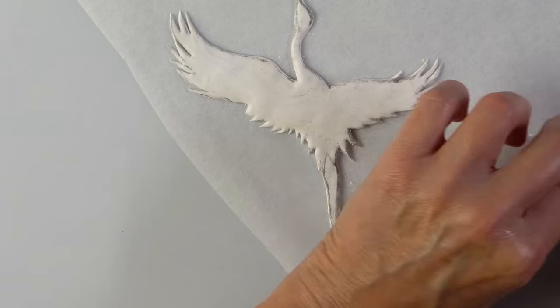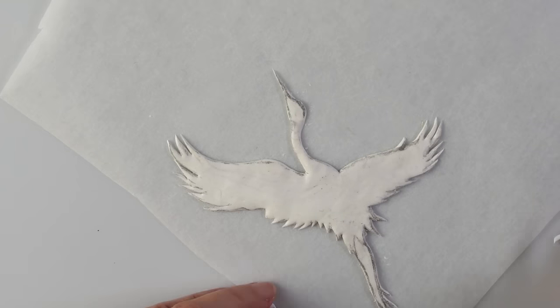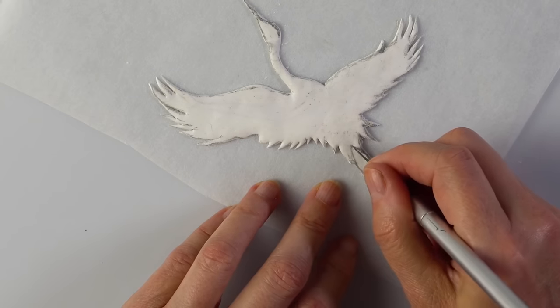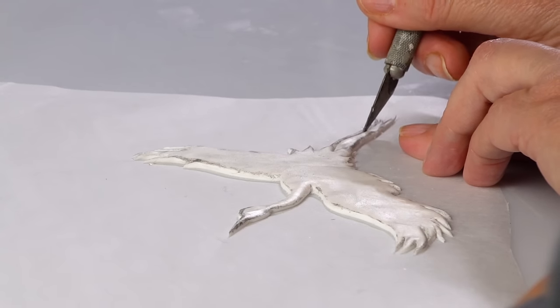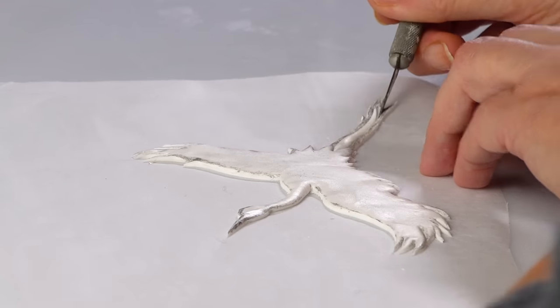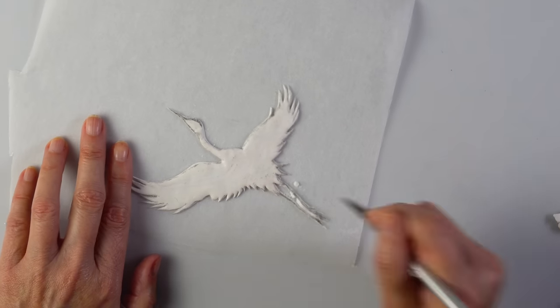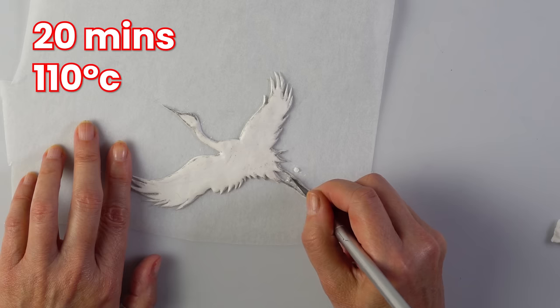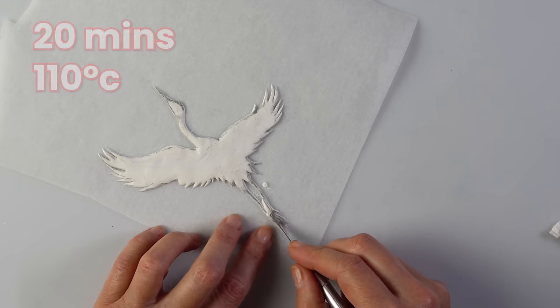Outside is done, just cutting the inside now. I should put the oven on. I could have made the bird bigger — hindsight, I could have made it bigger, it would have been so easy. Done the legs, ready for the oven. It says 20 minutes at 110 degrees. I don't think I want another bird; the other birds will be made out of something else.